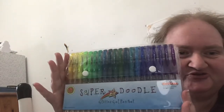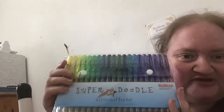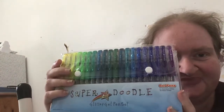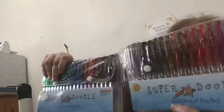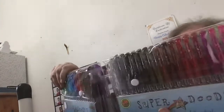These are the Superdoodle glitter gel pens. There are 80 in this pack and it comes in a really nice case which clips out into a full piece case. It has a good variety of colours.